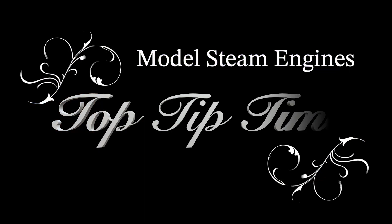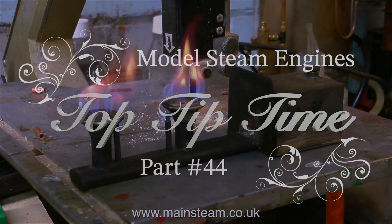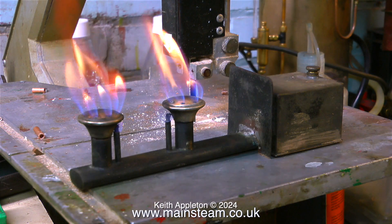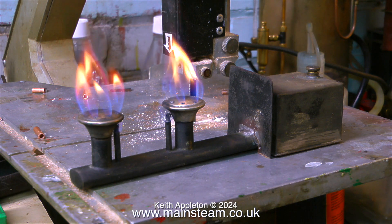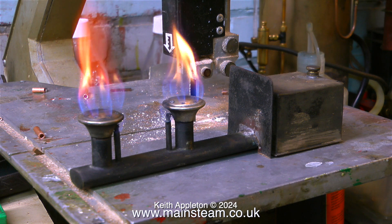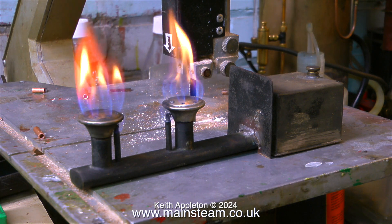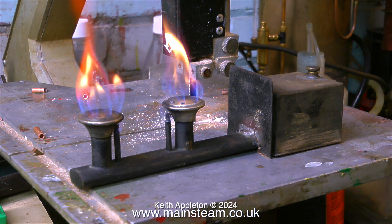Model steam engines top tip time, this is part 44. In this episode I'm working on a very old Bassett-Loke steam plant. In this clip I'm showing the really cleverly designed vaporizing spirit burner, and as usual the episode is full of very useful information, hints and tips.